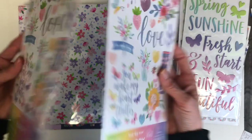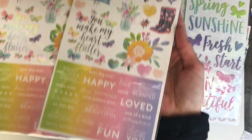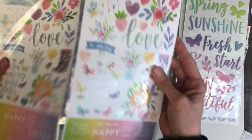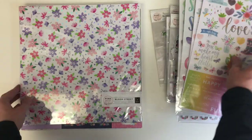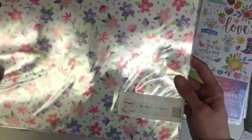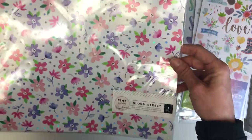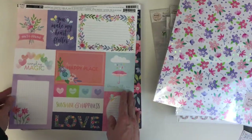My friend did make some alterations — she was able to add a few things and opted out of the stamp set that came with the collection, swapping in some other items. But typically if you just order exactly what Paige is offering, you get one of everything in the collection.